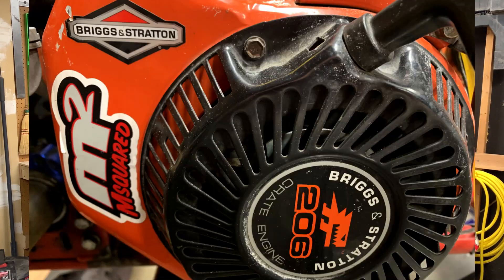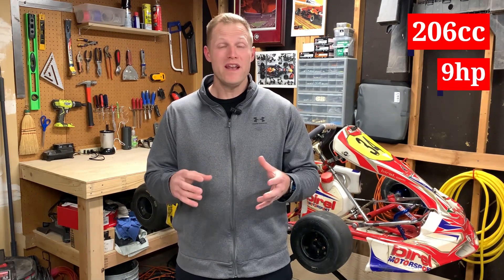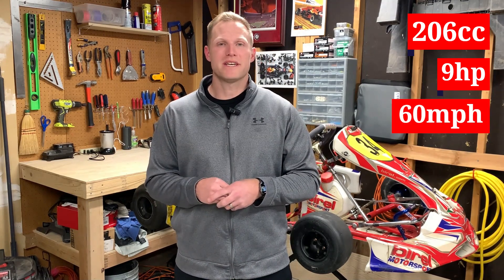The first thing is that the LO206 engine is made only by Briggs and Stratton. This is important because it contributes to the highly standardized class that it is. The reason it's called the LO206 is because it's a 206cc engine, which translates into about 9 horsepower. Sticking that on a go-kart means you're going up to about 60 miles an hour.